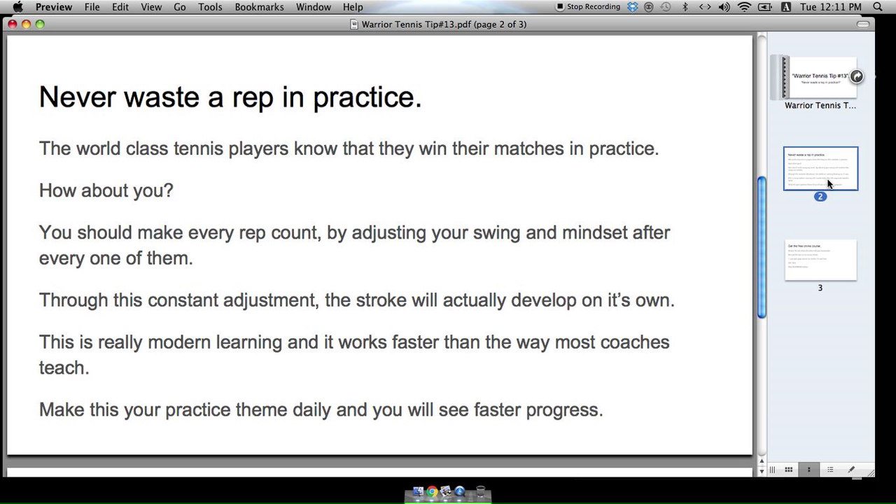It's all about getting out of your own way and allowing your subconscious mind to guide you and help you develop the stroke. It's kind of weird — people don't understand it — but if you just keep making adjustments after every rep, what's going to happen is unconsciously the reps are going to help you develop the stroke.